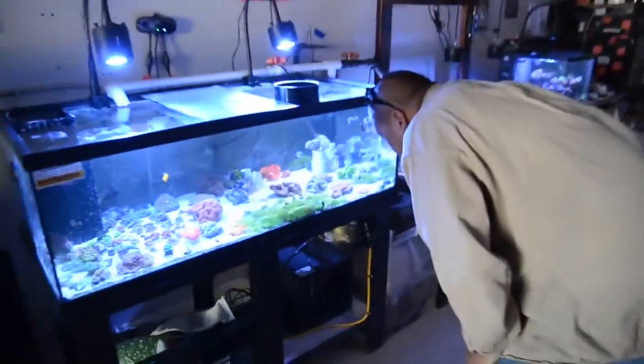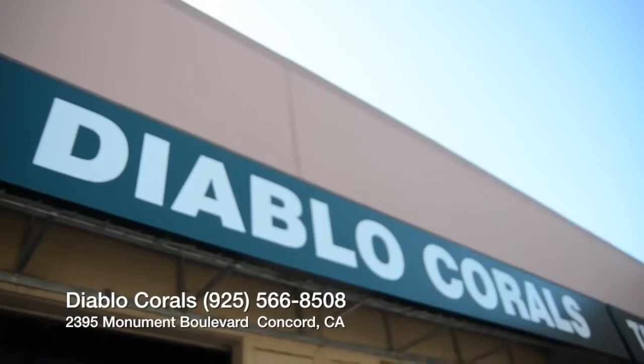Over the next few months, we'll be converting the rest of the store over to A350s. Thanks for stopping by Diablo Corals today. Hopefully in the near future you'll be able to make your trip down to the store and see our full line of Kessils in action. We'll see you next time. Bye.